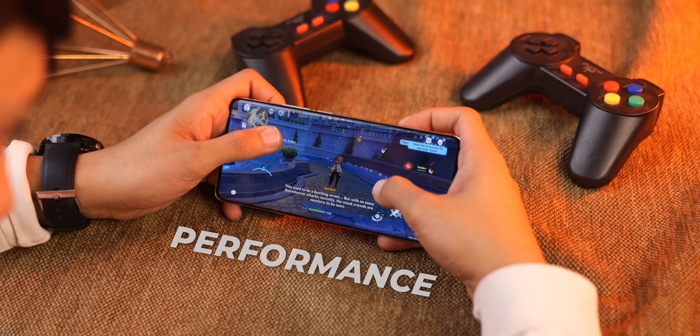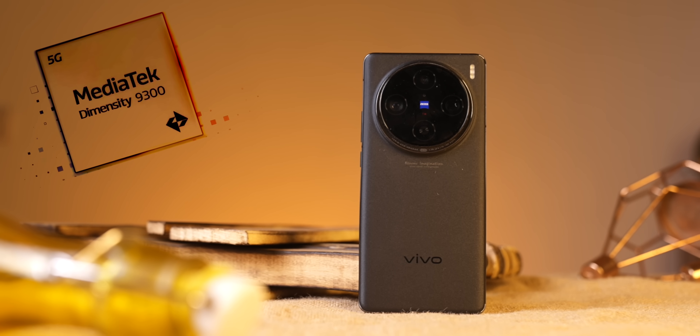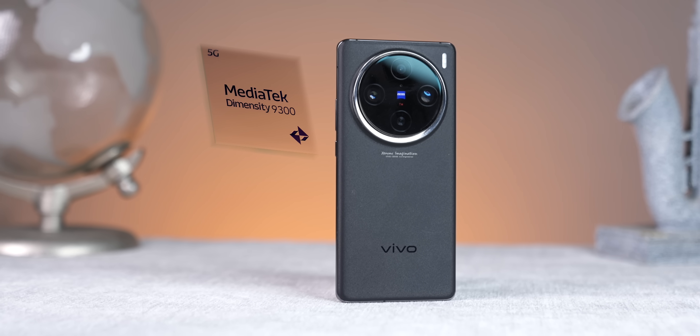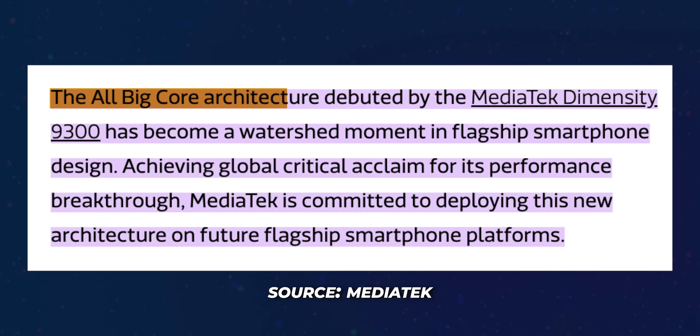The last thing I would add in the good category is the performance of this phone — and here is a catch. This phone has the MediaTek Dimensity 9300. The interesting thing is that there is no efficiency core in this phone, meaning whatever cores are there, they all work on maximum performance and maximum frequency.